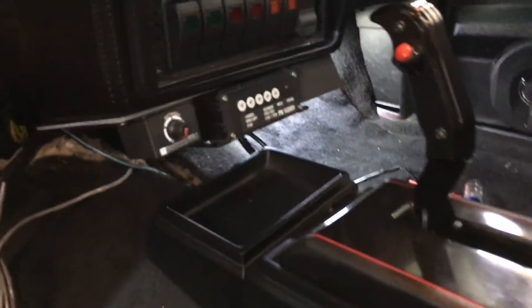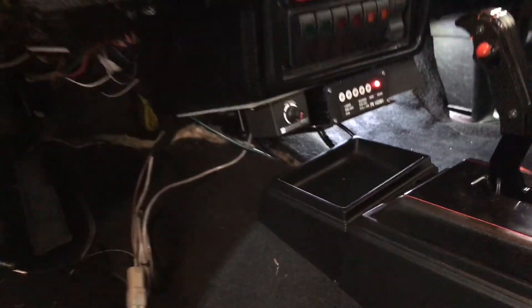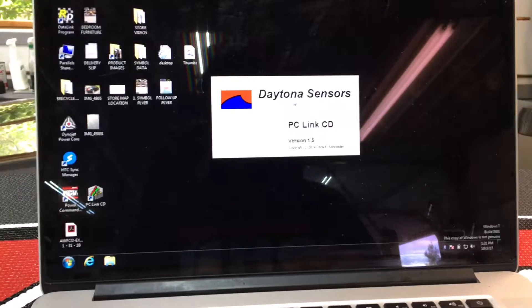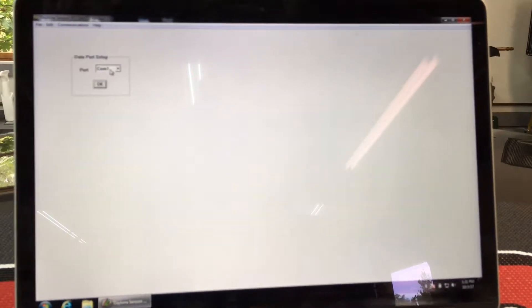Trying to get this CDI box programmed. We'll go ahead and turn the ignition on. All wired up correctly. Go into the PC Link — we're on COM port 1. Port setup COM 1. Good to go there.